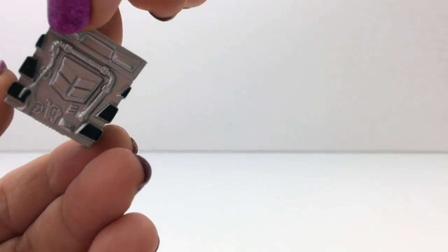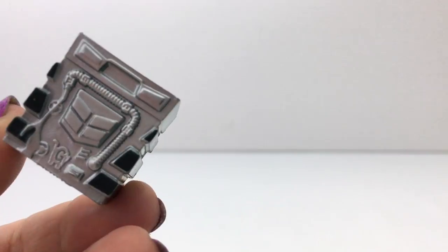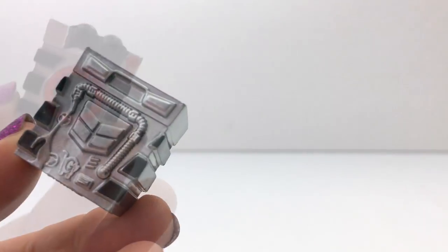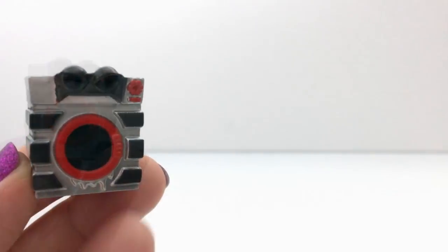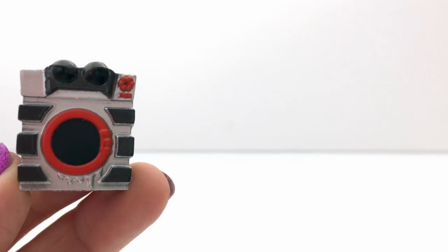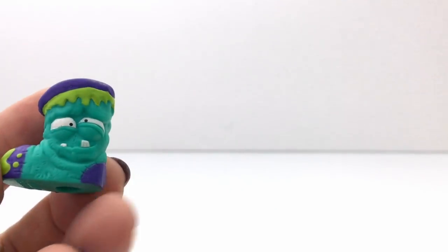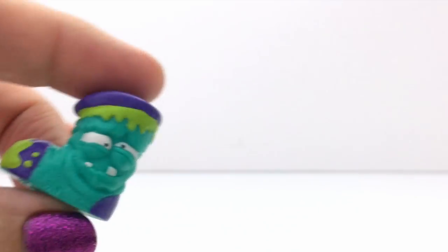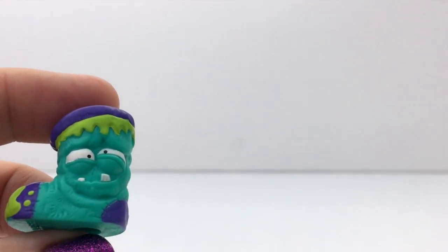If you know the name of this — it has all the parts in the back, like a real washing machine. That is so cool. This one's like metallic. If you know the name of this one, please leave me a comment and let me know. And the other one is a sock. It is a squishy sock and it probably smells too. Yuck.